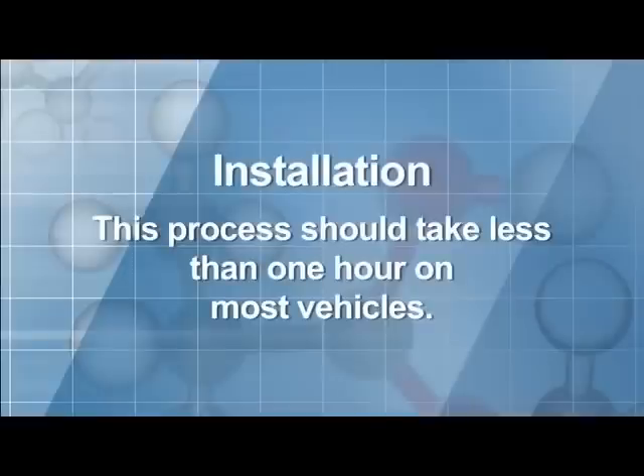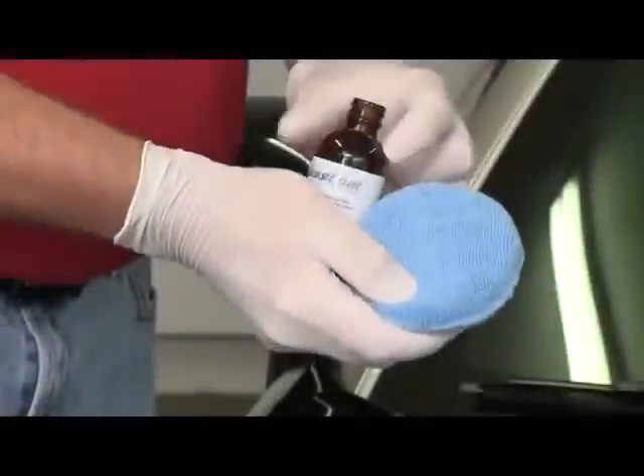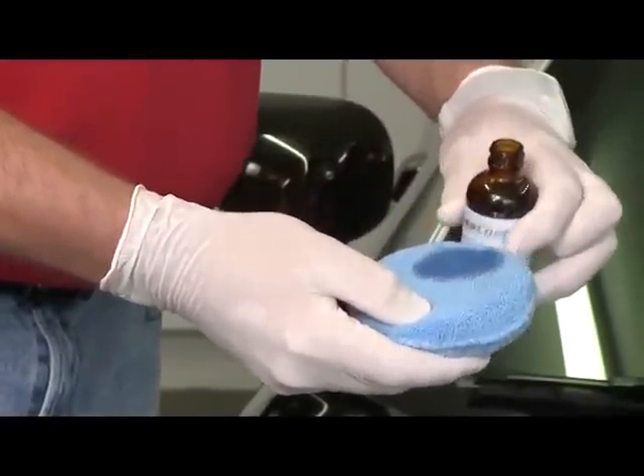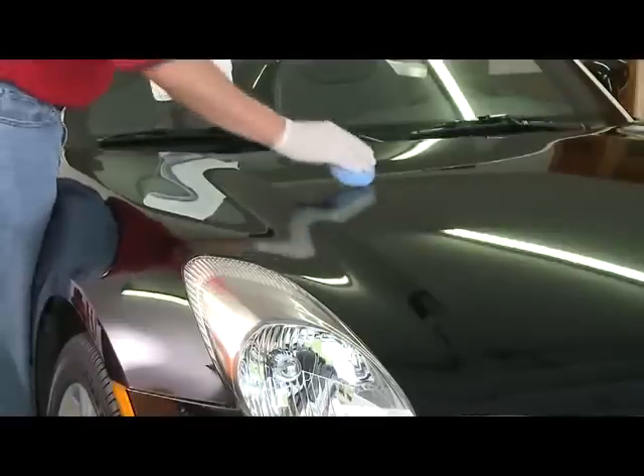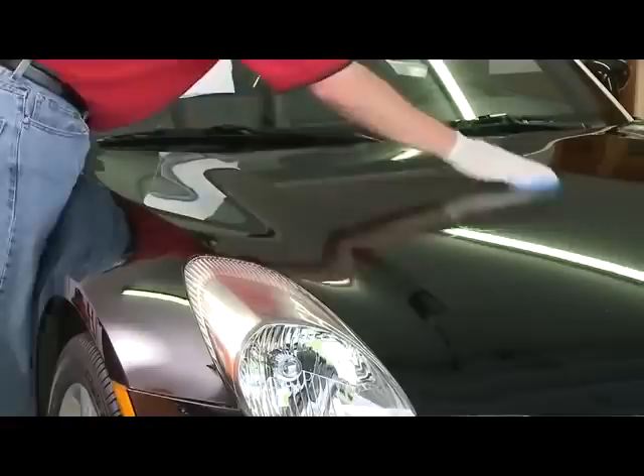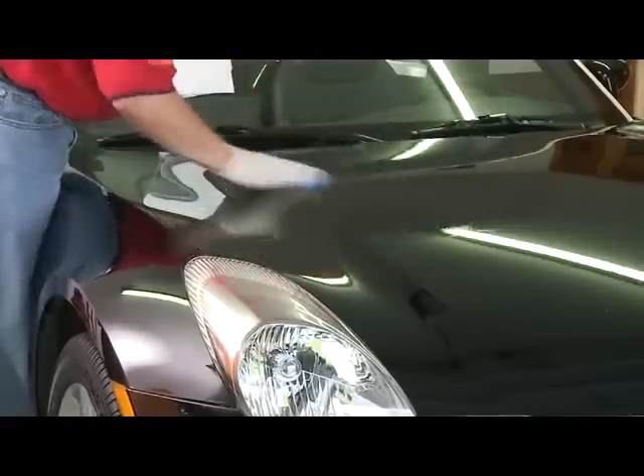Now we're ready to install a full Glass Coat treatment. Keep in mind this process should take less than one hour on most vehicles. We'll begin at the front of the vehicle and apply a small amount of Glass Coat to the applicator. Using minimal pressure, gently wipe the Glass Coat onto the painted surface with long front-to-back overlapping strokes. If any product gets on unpainted trim, we'll just wipe it away.